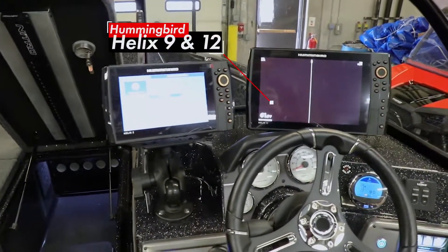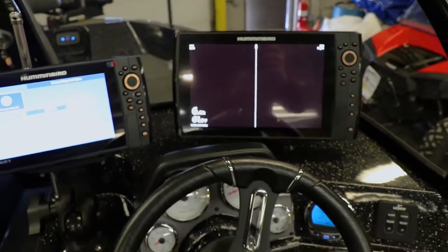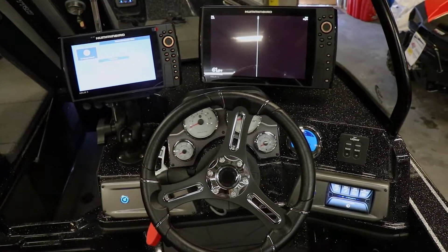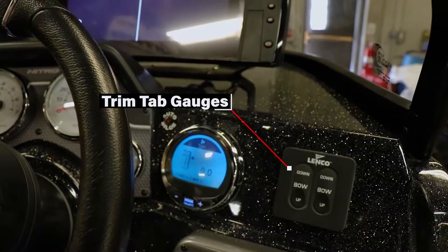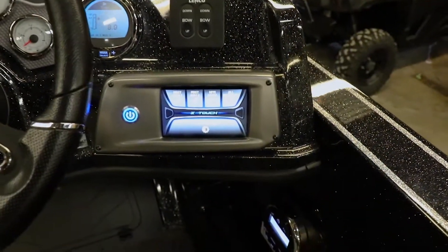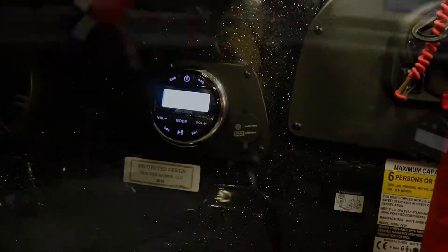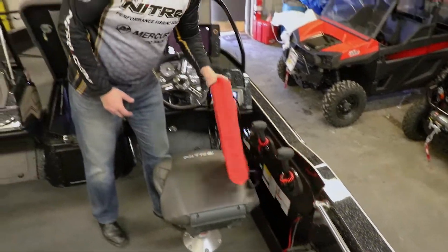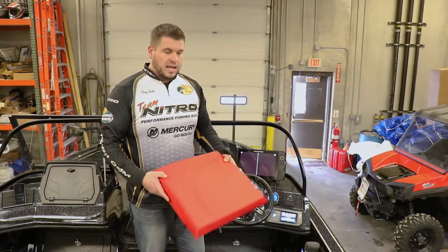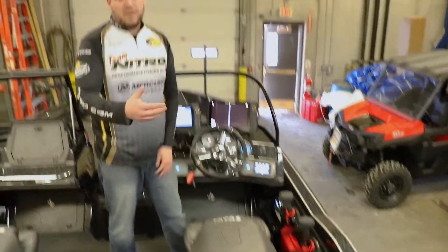On the driver's cockpit side, you have two Humminbird electronics and all your gauges and instrumentation. The Mercury Smartcraft gauge comes factory installed as part of the Pro XS setup. You can see the trim tab gauges as well as the Nitro Z-Touch system. Last but not least is the four-speaker stereo in the bottom corner. Nitro also built in a great place to store your PFD and your throwable — safety on the water is of utmost importance, and having quick and easy access to these is extremely important.